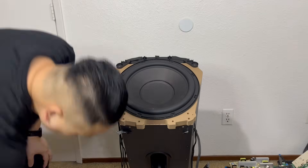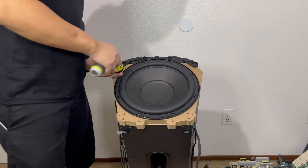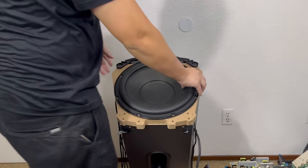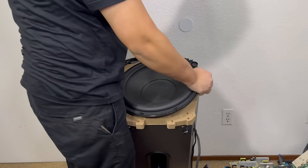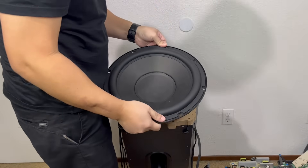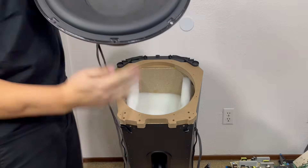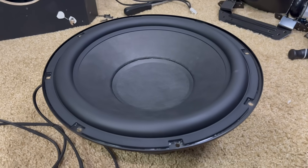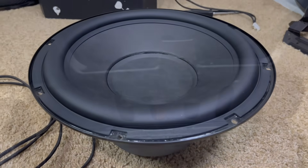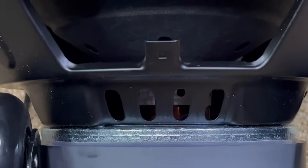Now to remove the bottom woofer, we will need to remove 8 screws. With the screws removed, we can lift the driver out and pull the cable through. This is a 12-inch subwoofer that delivers rich, deep bass, enhancing the listening experience with powerful and loud sound that is capable of shaking the entire room.